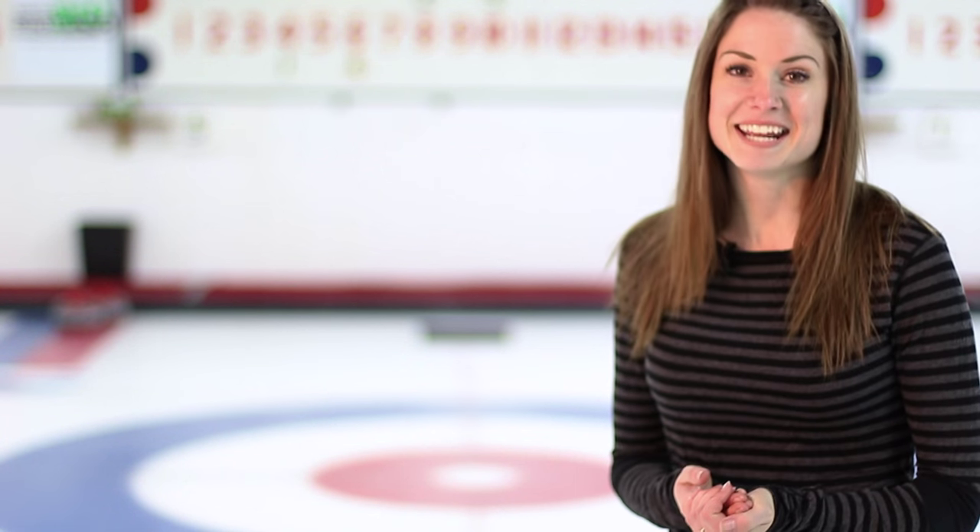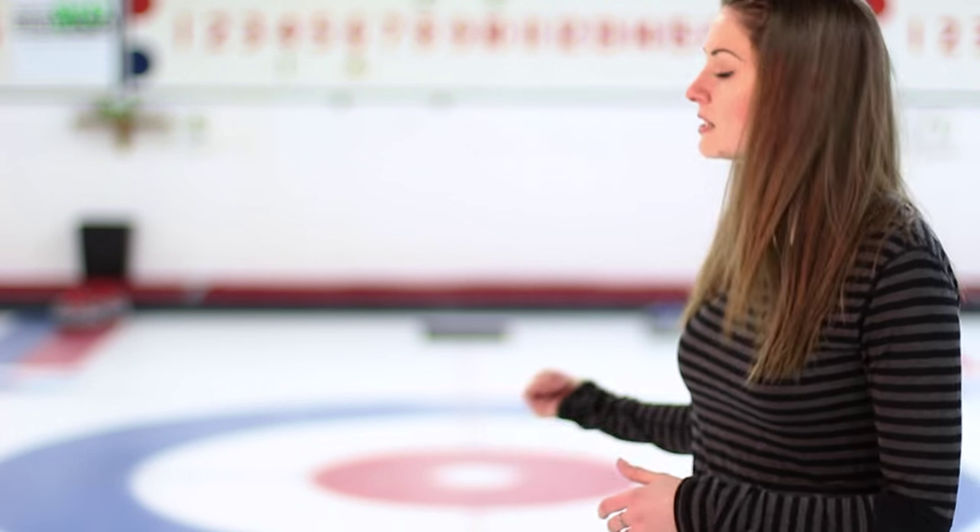Welcome to another episode of Curl Up with Jamie. I'm Jamie and today I'm going to be showing you how to score. So in curling we have rings that kind of look like a bullseye, but that's called the house. The objective of the game is to get as many rocks as you can closest to the middle of the house. The middle of the house is called the button, so basically you're trying to get as many rocks as you can closest to the button.